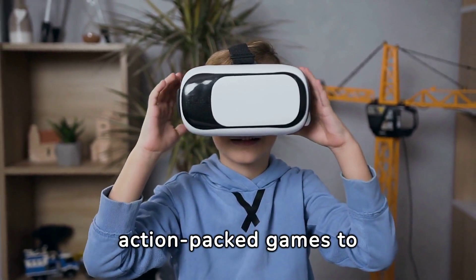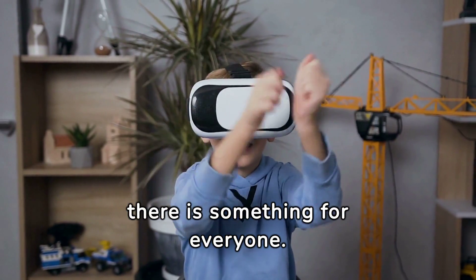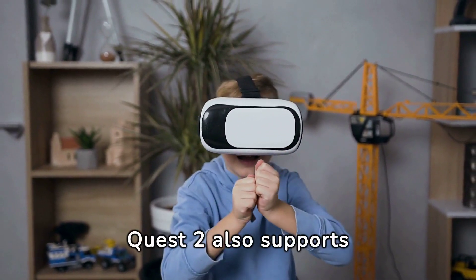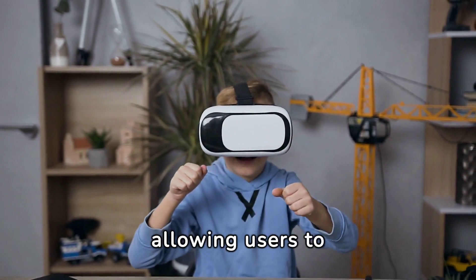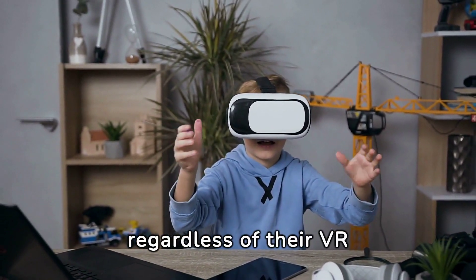From action-packed games to educational experiences, there is something for everyone. The MetaQuest 2 also supports cross-platform compatibility, allowing users to connect with friends and play together, regardless of their VR headsets.